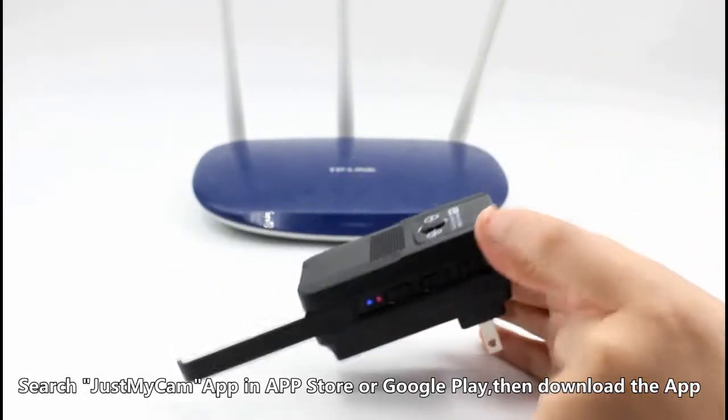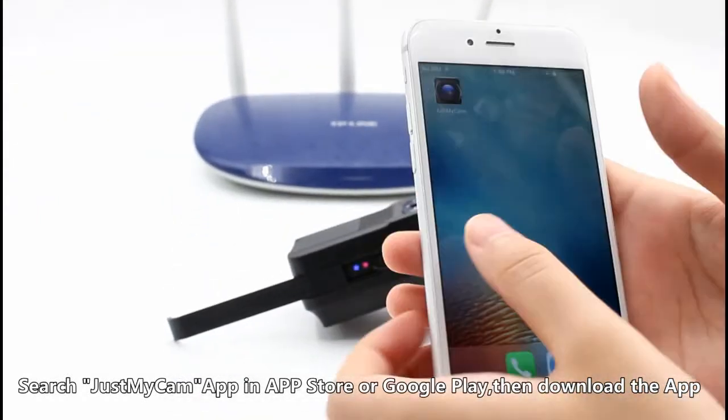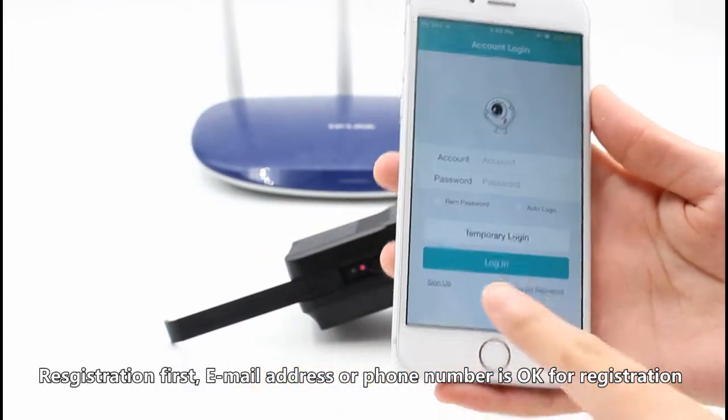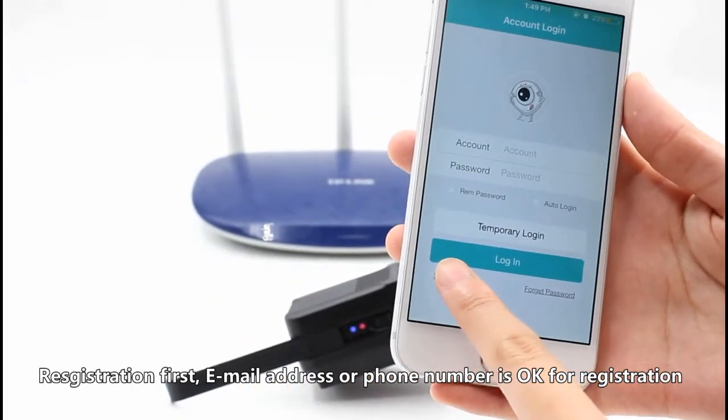Search for MyCam in Google Play or the App Store, then download the app. Register first — an email address or phone number is accepted for registration.